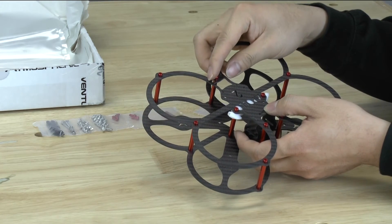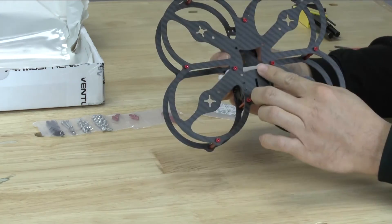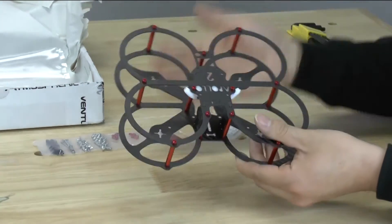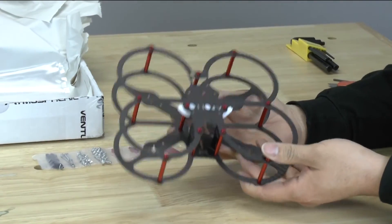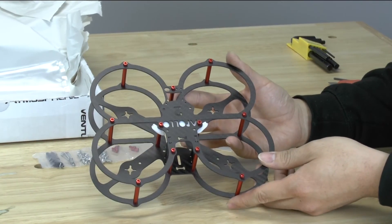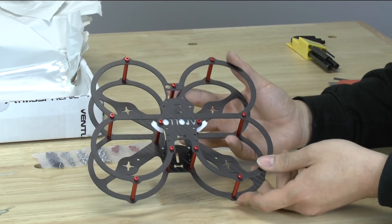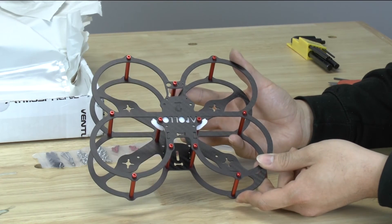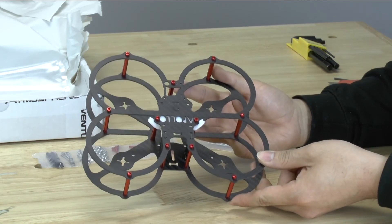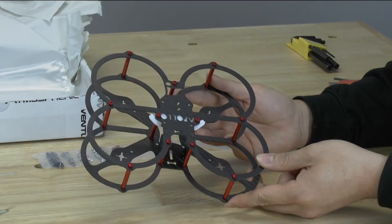Back here is a small space for your VTX, and there's a space down at the center for a full size flight controller board. So definitely a very cool frame — I look forward to actually building this out. The person that's going to be building this out is Boba Fett FPV. He's going to be doing this on a live stream, so if you're interested in this frame, definitely go over to his site and check out when he's going to do the full build out of this frame.